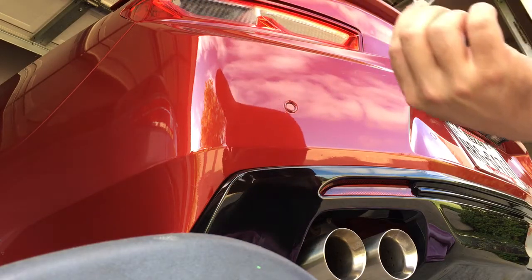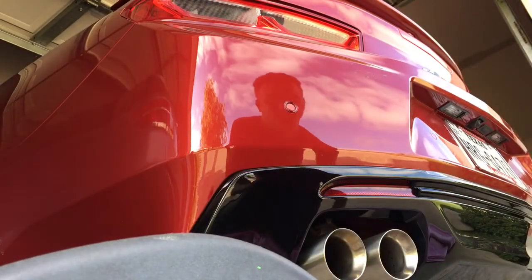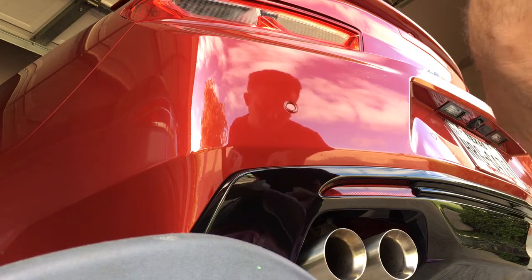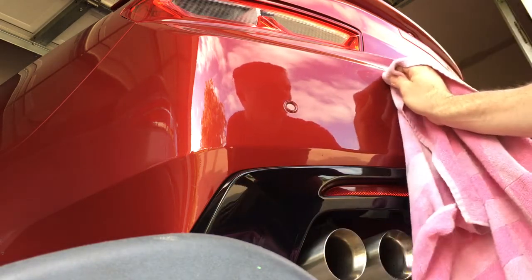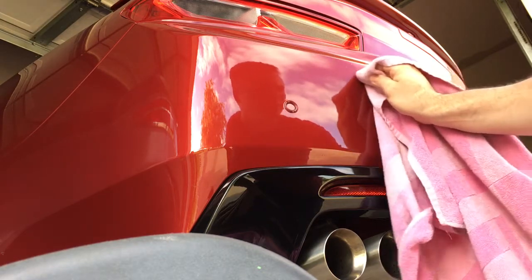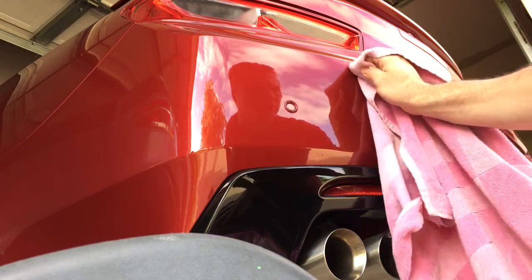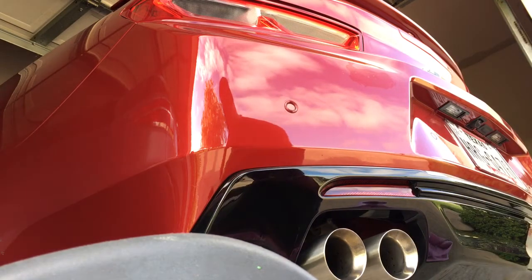It just pops right off. Take a little towel and some rubbing alcohol — you don't want to clean too much beyond where your badge was, because if you do that you could scratch the clear coat. We don't want to scratch the clear coat.